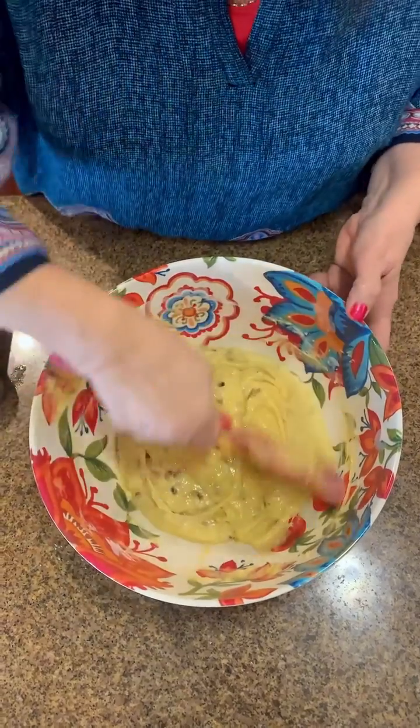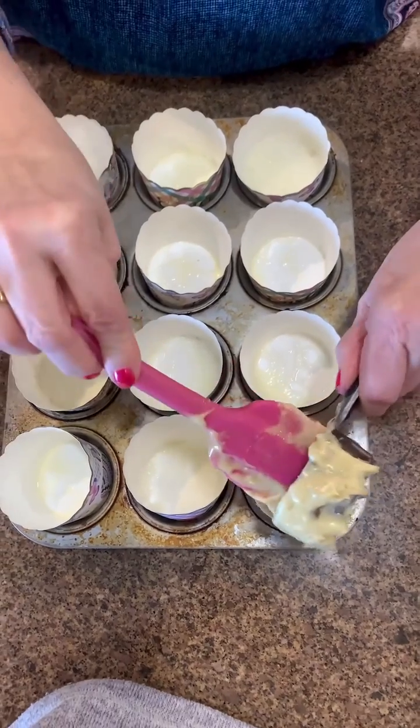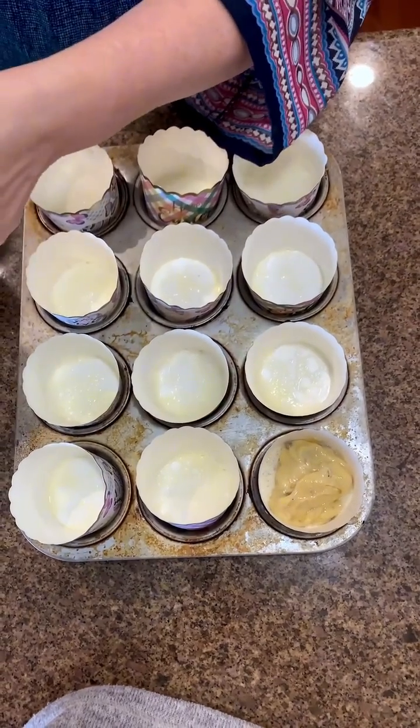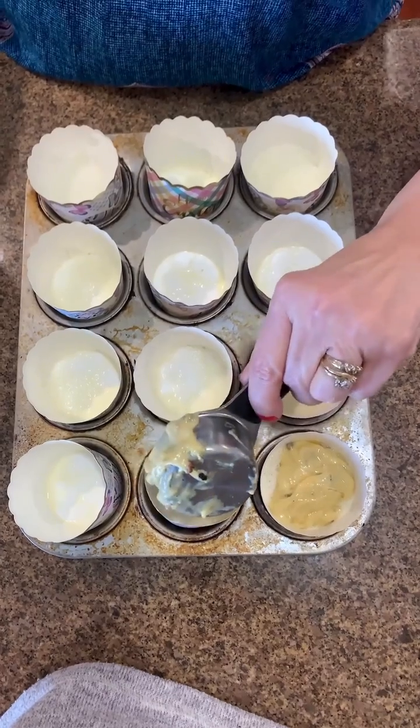I'm going to add a third of a cup of our batter to each muffin cup here — that's going to rise a little bit. While I'm filling a few of these up for you, there's a story behind my pan: this was my grandmother's.